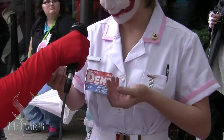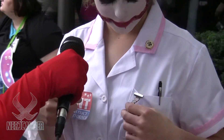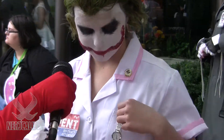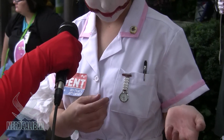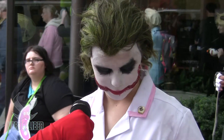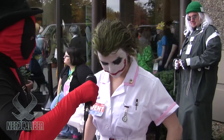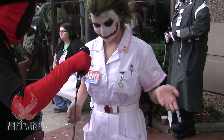For the other accessories, I went on eBay and searched for nurse accessories — a few things showed up, like the watch and a little pin. Then I just got a pencil from Staples. That's pretty much how I found everything.